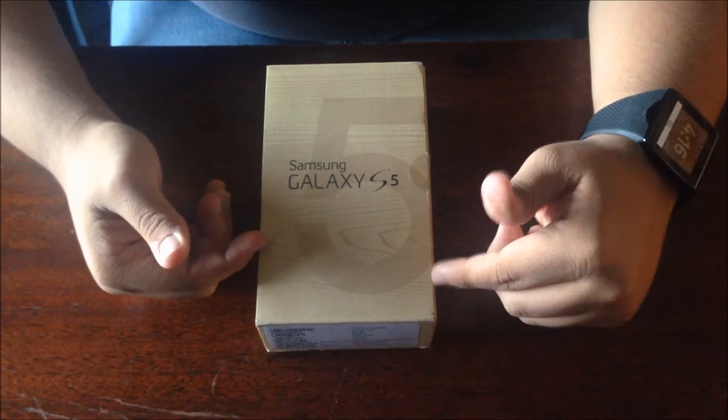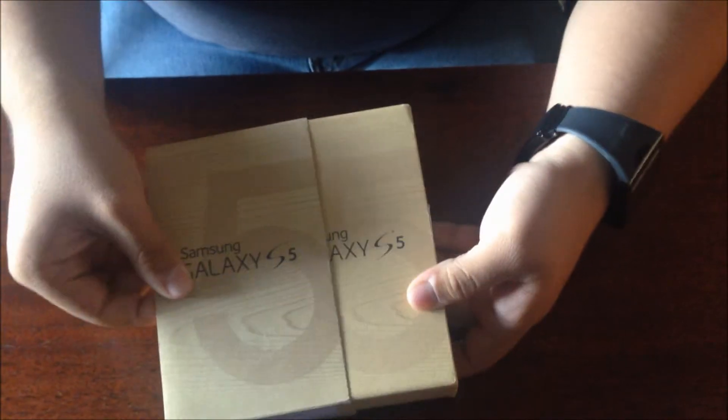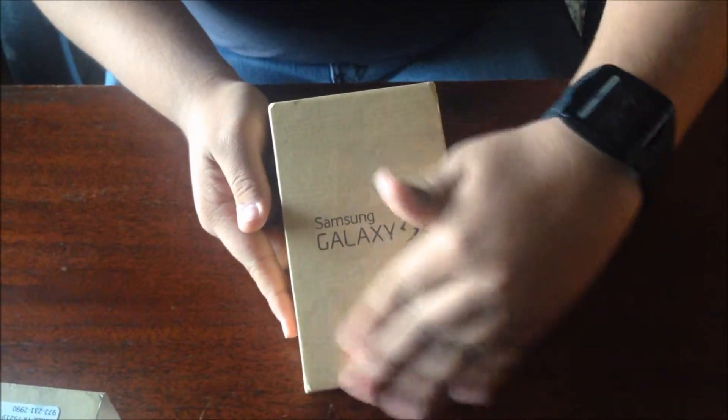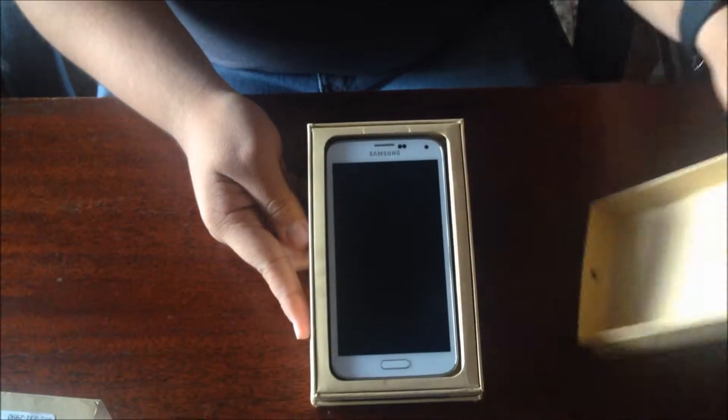Here is the box for the Samsung Galaxy S5. We're going to go ahead and take off the sleeve. And here we have the box itself — kind of like a wood grain-like feeling. We have the big five at the front, and we're going to pop it open.